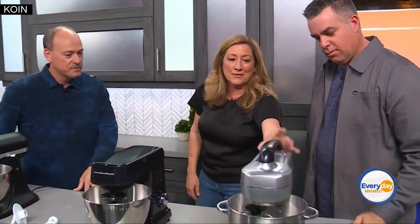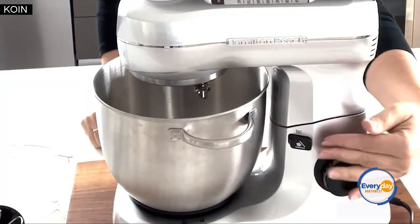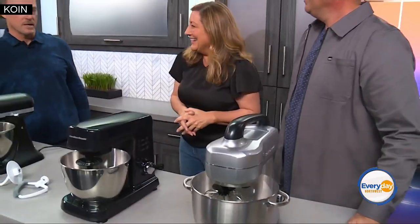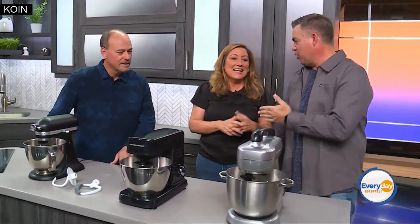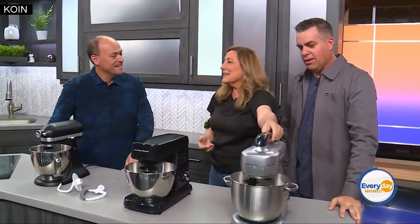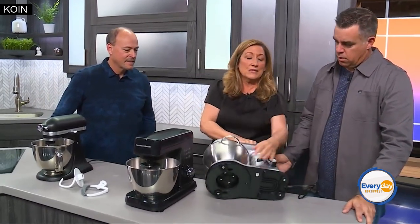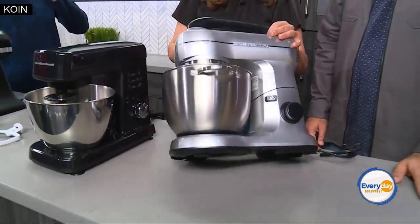We have another one from Hamilton Beach — this one is a seven speed, a higher model with greater capacity and a little bit heavier. This one retails for $115. I love what I'd call the suitcase feature — the handle. If you have to carry it around, it's nice and light, very easy to take to someone's house to bake or if you're teaching classes. It's also got suction cups on the feet to help keep it on the counter so it doesn't walk itself off.